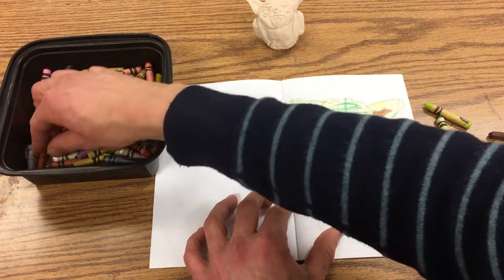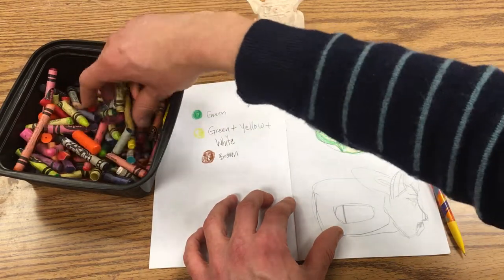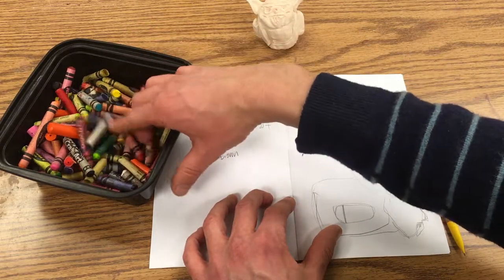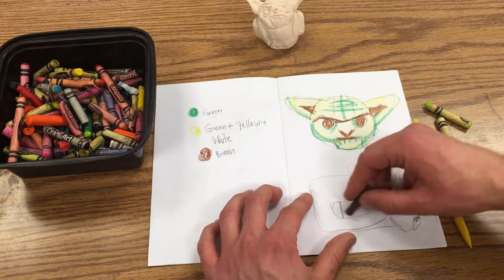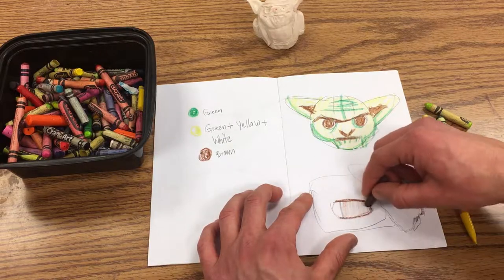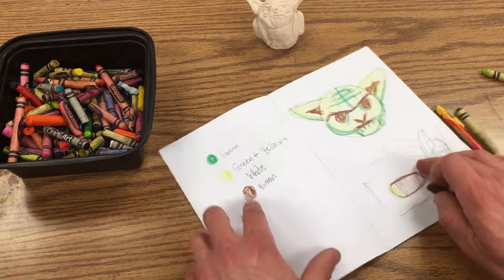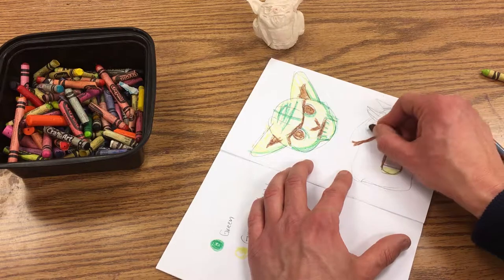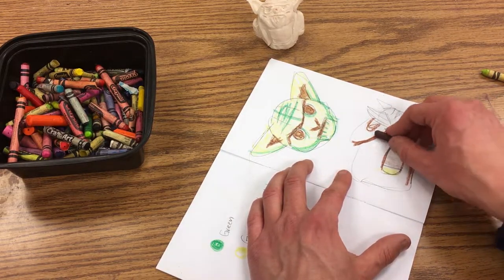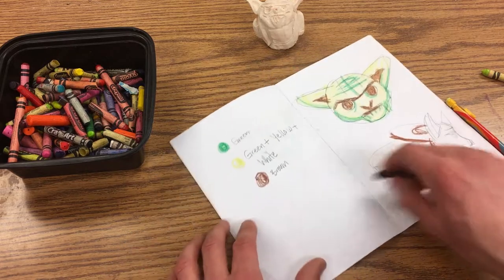I want to think about the robe and maybe use a lighter color, like a tan or something. I'm seeing a lot of oranges here, so maybe I just want to gently color this in to think about what his robe is going to look like. I could lay in the wrinkles with this dark brown and then use a lighter color.